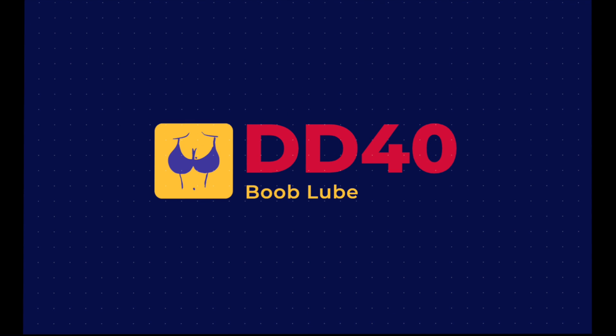Ladies, do your girls sometimes give you trouble with either discomfort or fit? Does your top bug your jugs? Cripple your nipples? Is it hell on your melons? Well then, Double D 40 Boob Lube is for you.